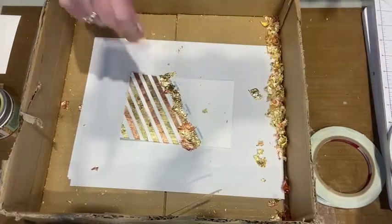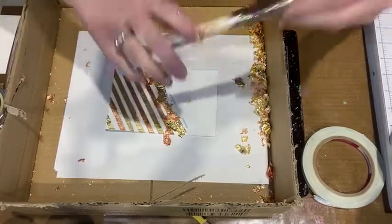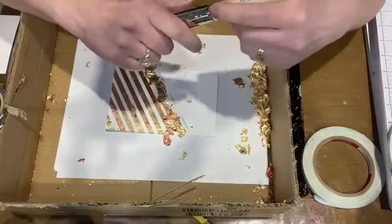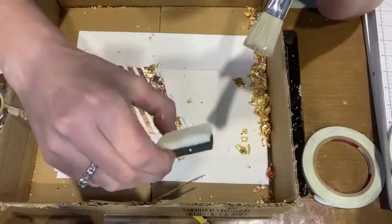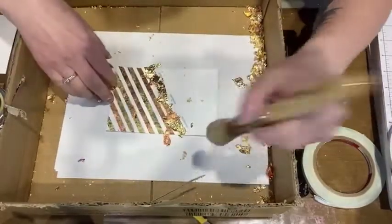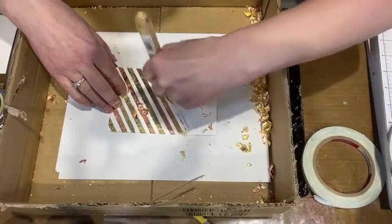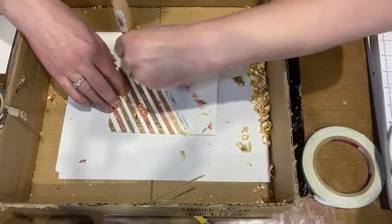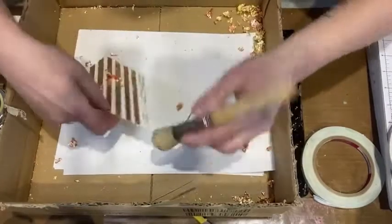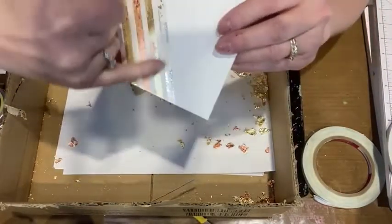Make sure you wash your hands before touching the gilding flakes — I have adhesive on my fingers so now I've got gilding flakes stuck on them. I've got my gilding flakes all on there, pressed into the exposed adhesive. Now I'm going to take a stencil brush — any stiff brush will work. You can also use cut-and-dry foam. I'm going to gently go over the foil, brushing away all the gilding flakes that are not stuck to adhesive.